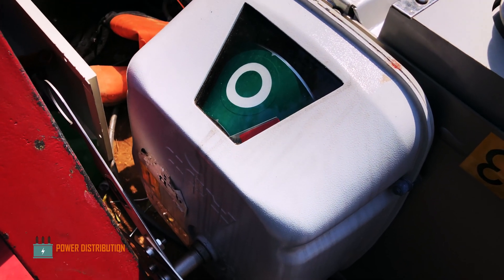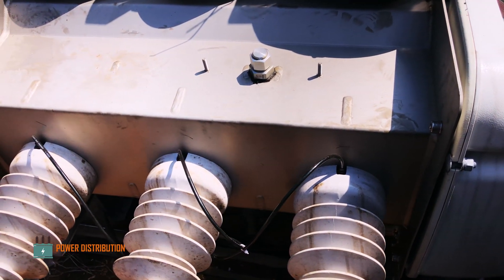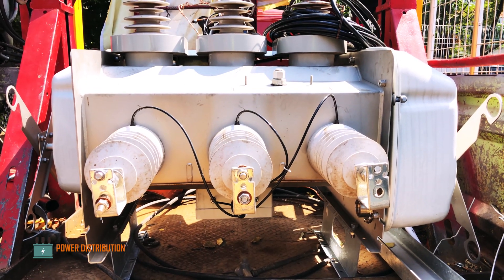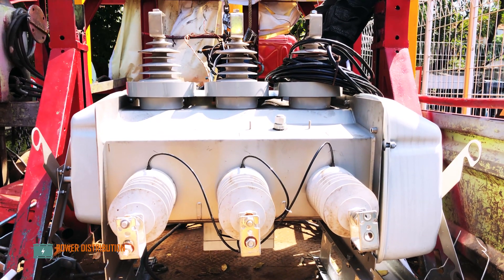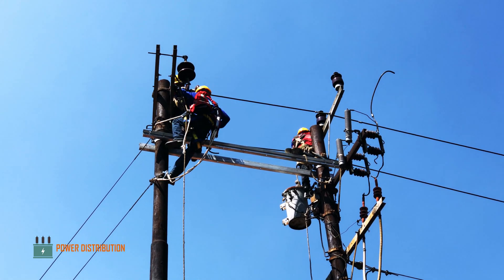The manual operating handle for switch number one, and the indicator and manual handle for switch number two. As you can see, the switch is quite big compared to a conventional two-way switch.